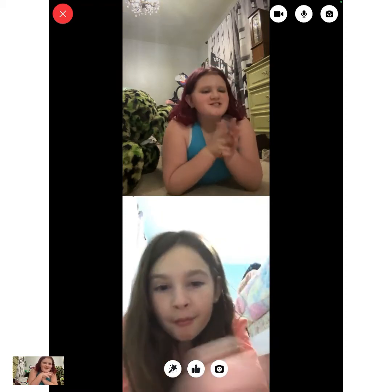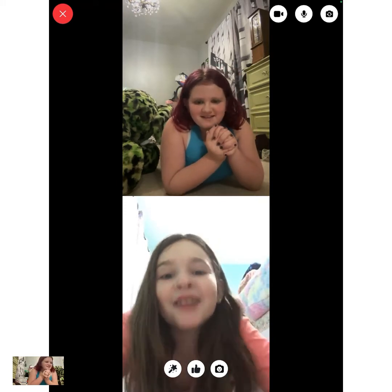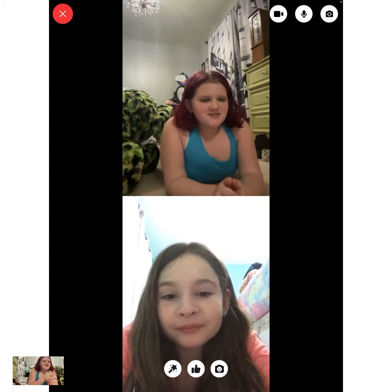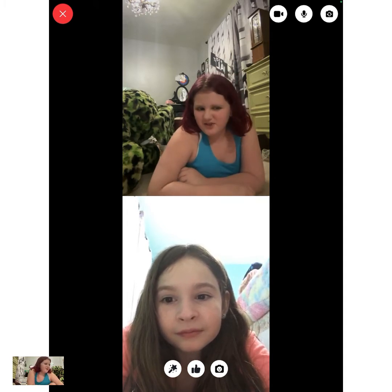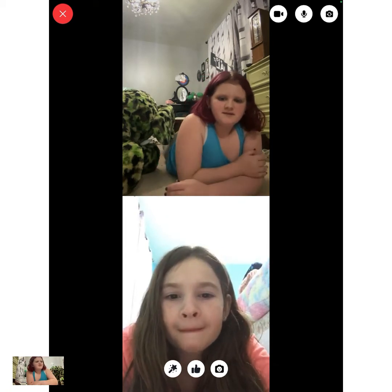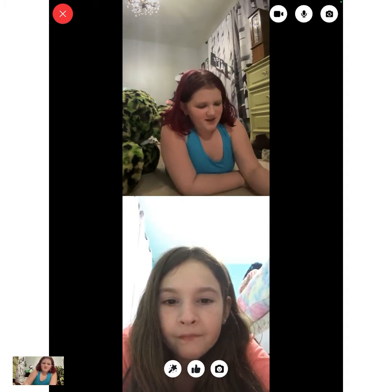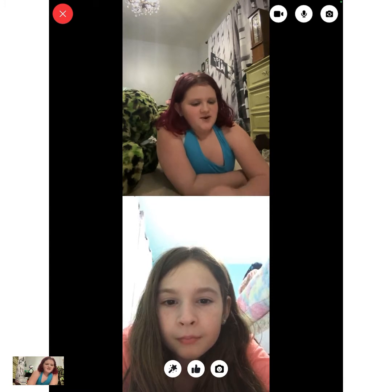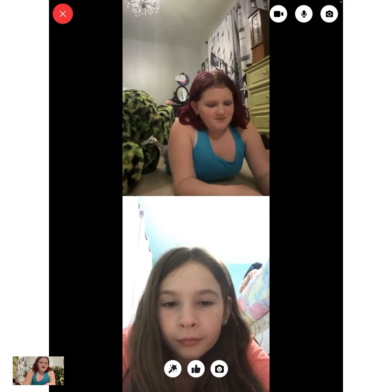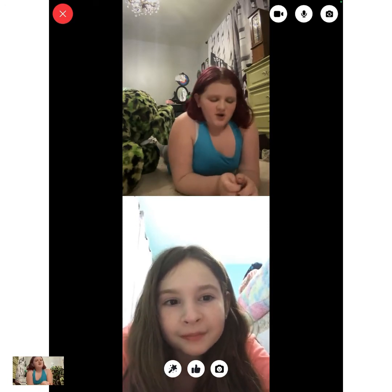Hey guys, welcome back to my YouTube channel! Today we have a special guest with us — Samantha, say hello! Hi, my name is Samantha. So Samantha, a while ago — like three or four months ago, during summertime — I taught Samantha how to do contortion. We're going to be doing a contortion video; it's been a while since we've done one of those.